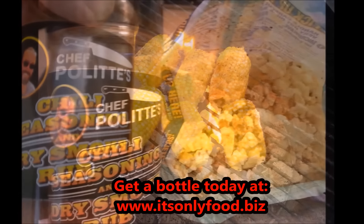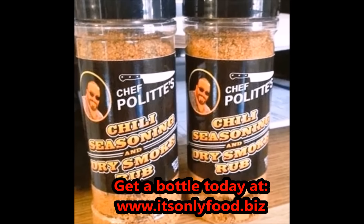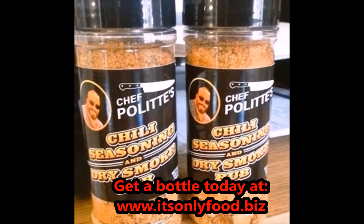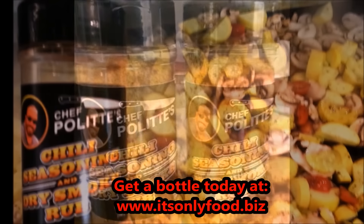It even does wonders for popcorn. So click on that link right there in the top corner of your screen and buy yourself a bottle today. It's gluten free and it even tastes good on vegetables.